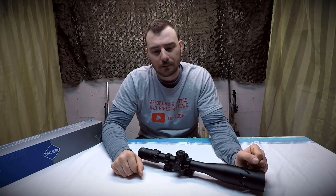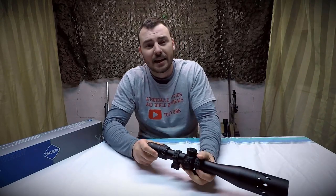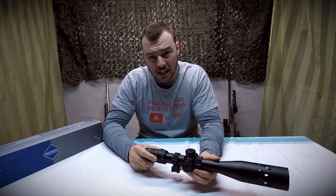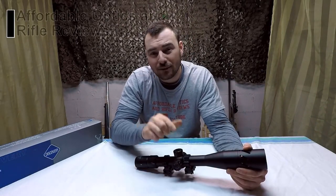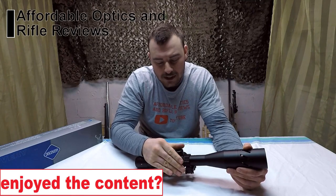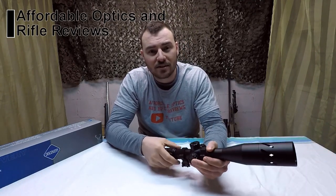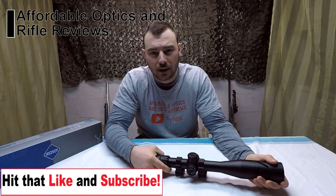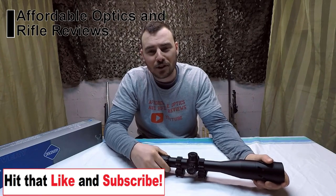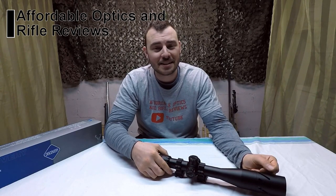Do I recommend this scope? Yes, I do. This scope is built like a tank. It has a lot of features that you just don't see for $350 to $400 US. Although it doesn't have a ton of elevation and wind adjustments, it is built solid, has very clear glass, and lots of magnification. It's a great scope to get into long-range shooting. That's my review on the Discovery 4x24x50 HD. I'll see you next time — don't forget to hit like and subscribe.